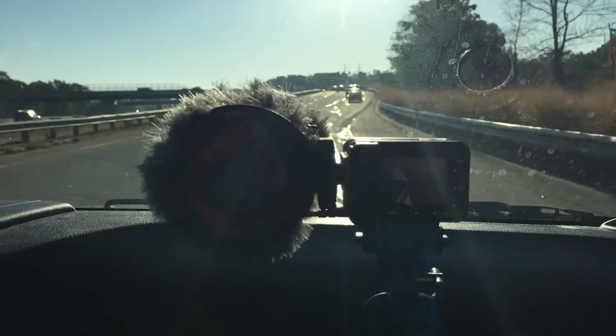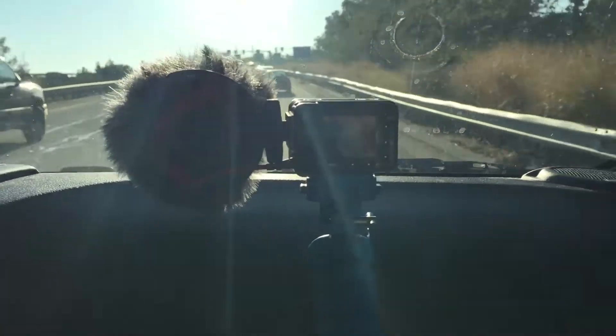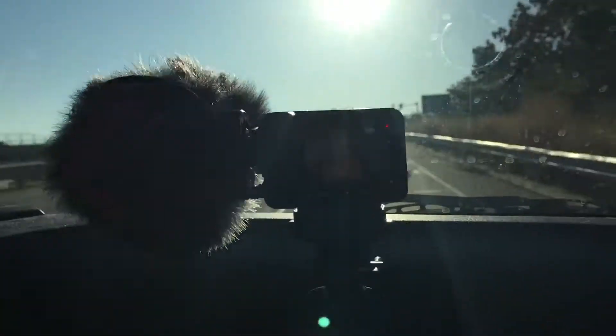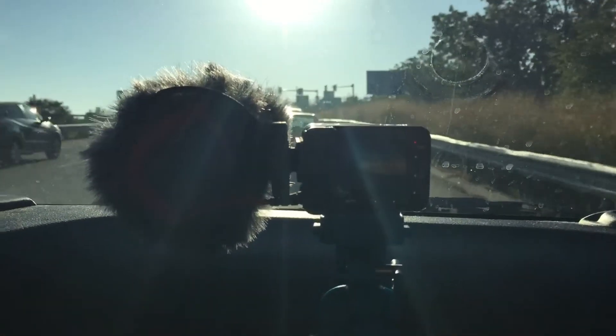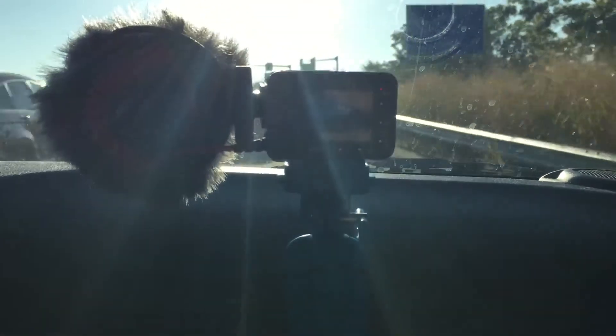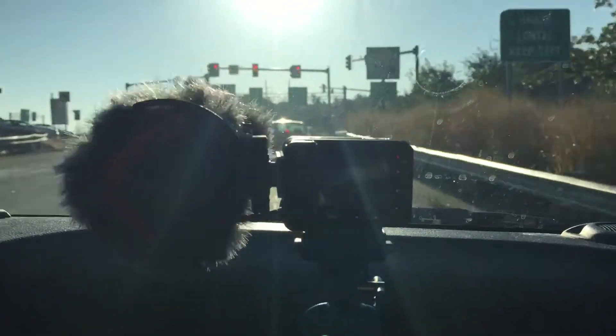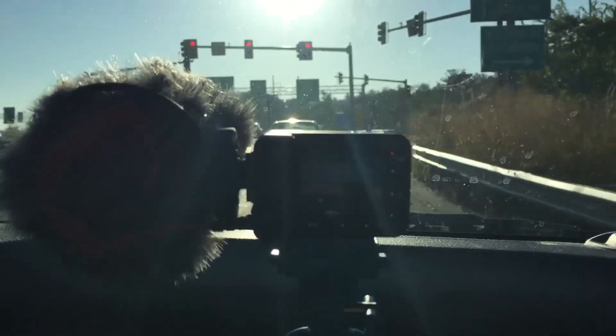So far so good. The only thing I found that I really dislike about the camera is you have to have the Sony software to download your videos from this unit and to use the Wi-Fi download capability, which I haven't done quite yet. But yeah, more to follow on this — stay tuned.